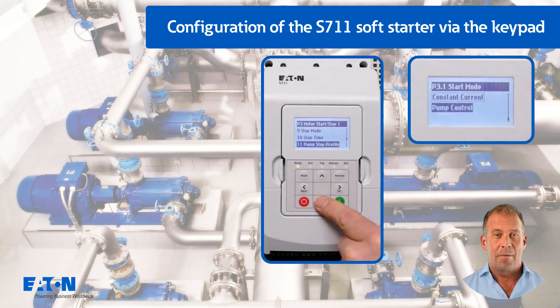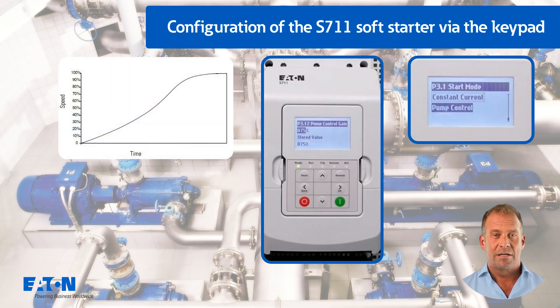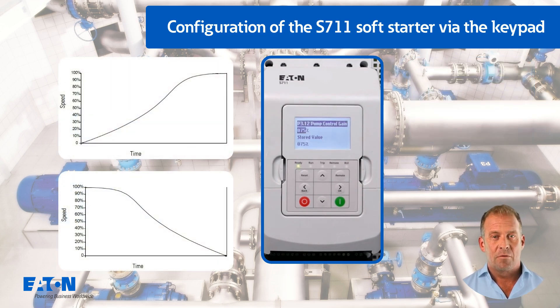With the start mode set to pump control, the S7-11 provides a very interesting feature for optimised starting and stopping of a pump. If the pump does not perform this properly, fine tuning can be carried out using parameter P3.12 pump control gain.